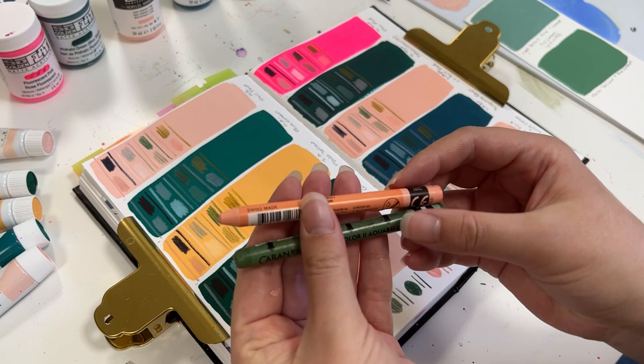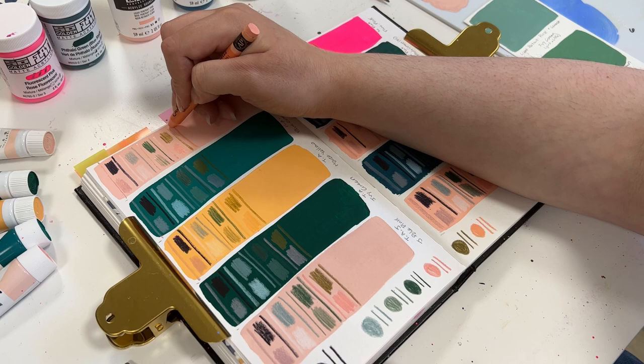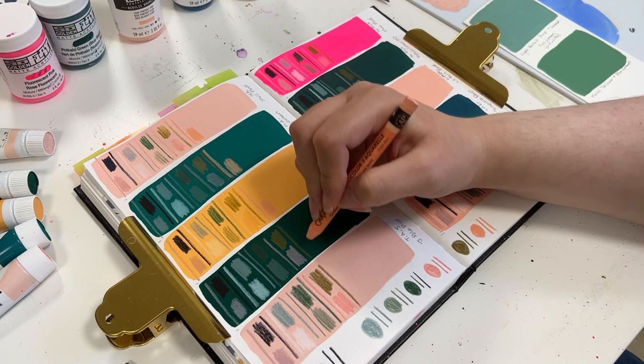And because I like to use multiple forms of art materials, I'm also going to test out my Neo Color Twos, which are also water soluble. I use these like they are pastels, even though they aren't your traditional oil pastel — but I really like them. So I want to see how they feel and perform on the different surface textures of these acrylic washes.